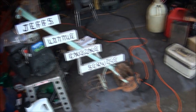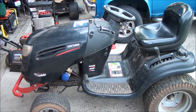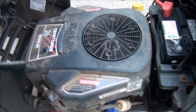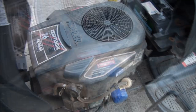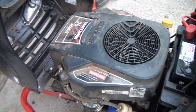Good morning folks from Jeff's Little Engine Service. I have a good one for you today — it was quite a mystery but we solved it. It's a Craftsman lawnmower DGS6500 with one of these Kohler 26 horsepower twin cylinder Courage engines, and we have determined that there is no spark.